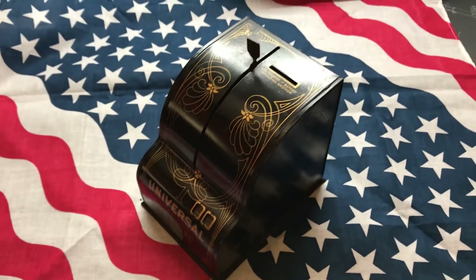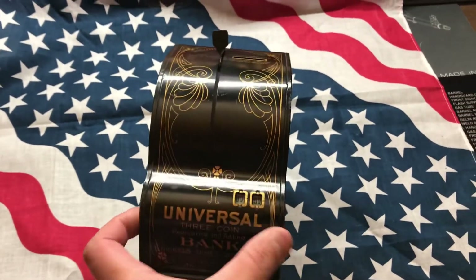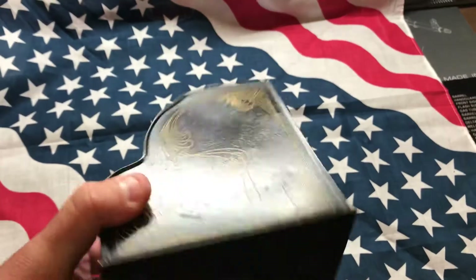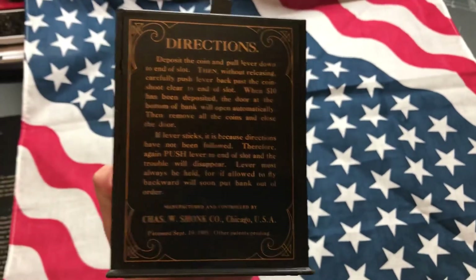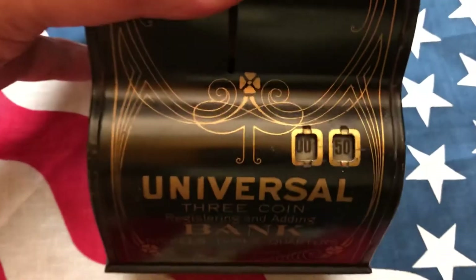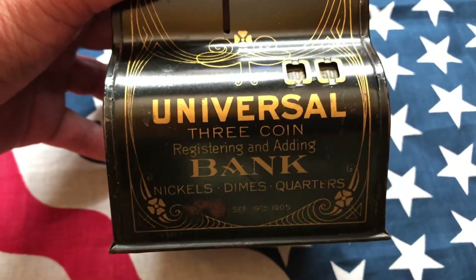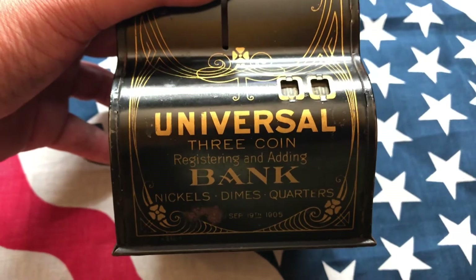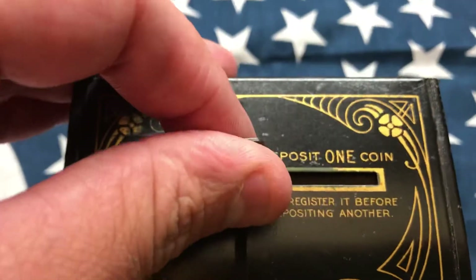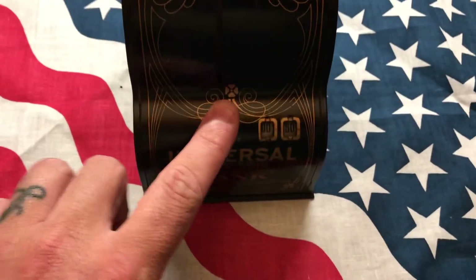I just want to do a quick video today — it's not exactly coin related, but I picked this up at a yard sale and thought it was really cool. This is an old metal coin bank and coin counter. It's called the Universal Three Coin Registering and Adding Bank. It only accepts nickels, dimes, and quarters. It has a little slot right here — you put the coin in, pull the lever down, and it will count.